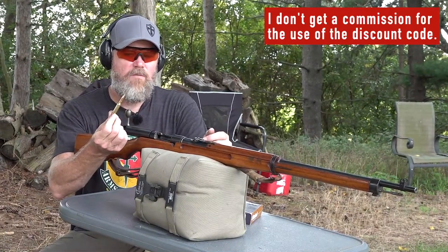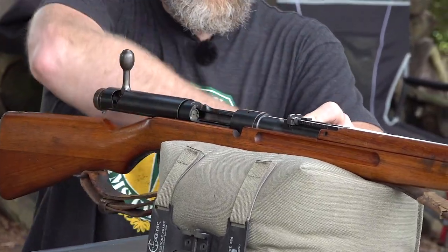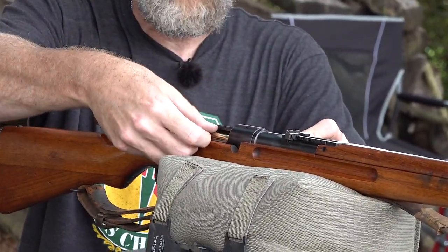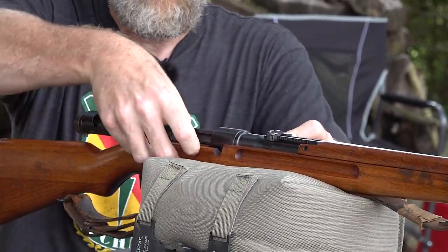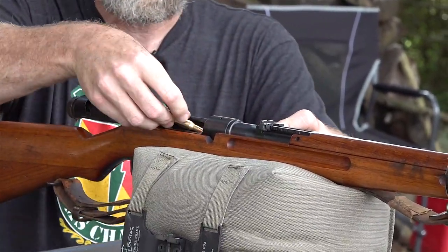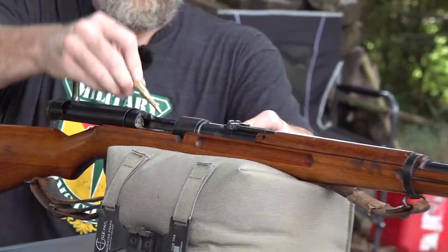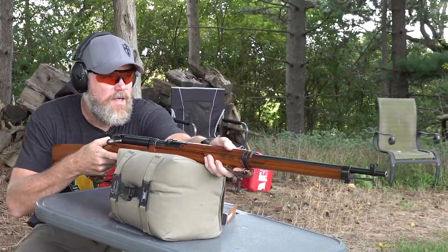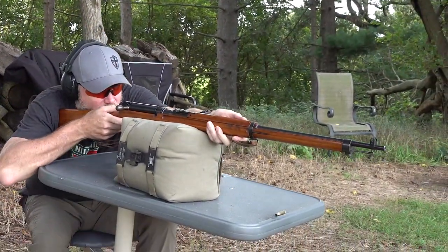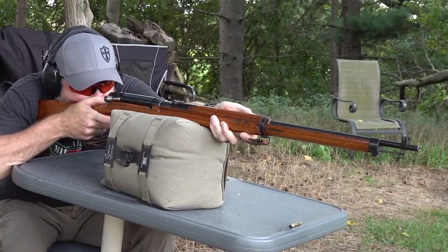Here's an example of one of their 6.5 caliber cartridges. I'm going to go ahead and load the Type 38. I don't have a stripper clip, but they can be fed by stripper clips. The Type I that I will show you shortly will use the exact same stripper clips as the Type 38. Let's load five rounds. I'm going to see if I can hit that 200 to 250 yard man-size ringer.